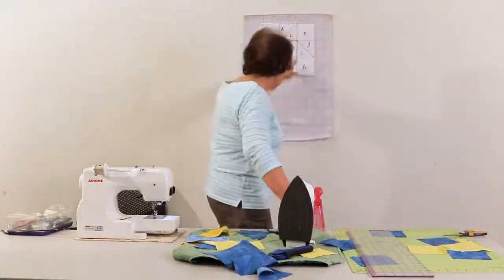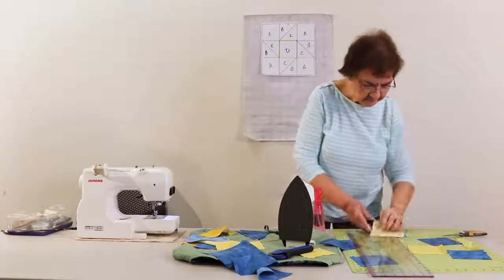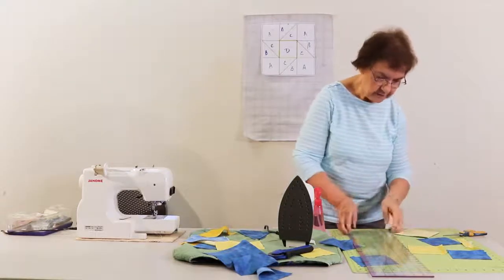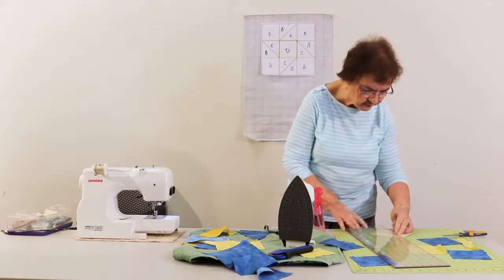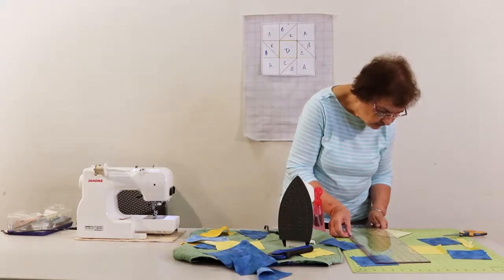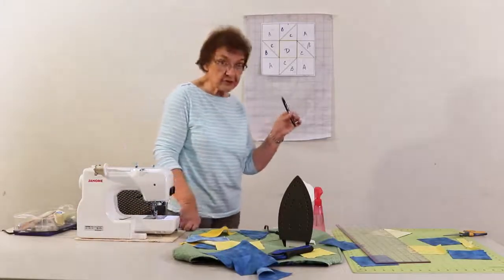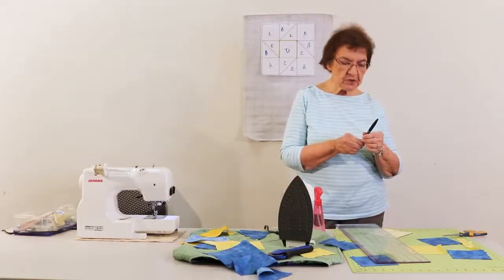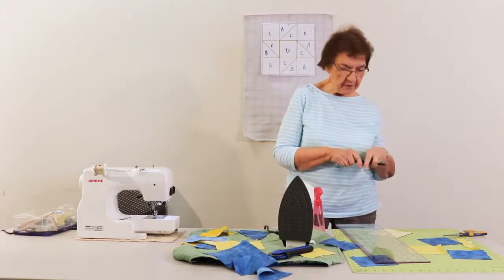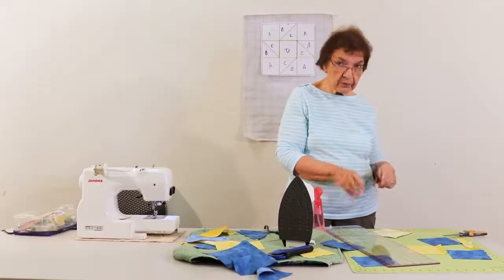Now the way we're going to make these pieced blocks is by taking a yellow four and seven eighths and a blue four and seven eighths and sewing them together face to face. Make sure you line them up. You can pin them if you need to, or you can just hold them together. Try to make sure they're fairly even with each other. I'm going to take a pencil and draw from corner to corner so I know exactly where I'm cutting. I also use what's called a friction pen — you can buy it at Staples or most quilting or sewing stores. It's a pen that marks like a pencil but when you iron on it, it erases, so you can erase any marks that you make on your fabric. I'm going to make that mark and we're going to sew a quarter inch on each side of that.